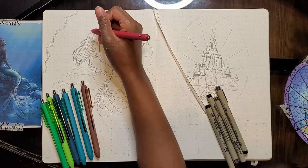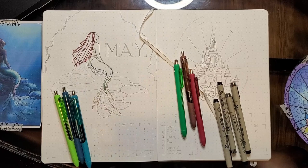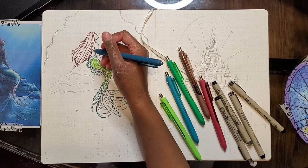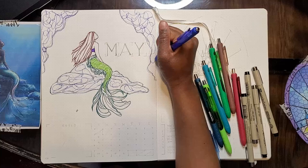I thought about making the cover with the Little Mermaid in stained glass, like how Cinderella's castle and my mood tracker are, but I didn't feel like it would work out. So I just let the stained glass element speak through the trackers and kept the cover as-is. I traced it with pen because I wanted the details to be really sharp and crisp, then went back in and colored everything with color pencils and a couple of markers in some places.